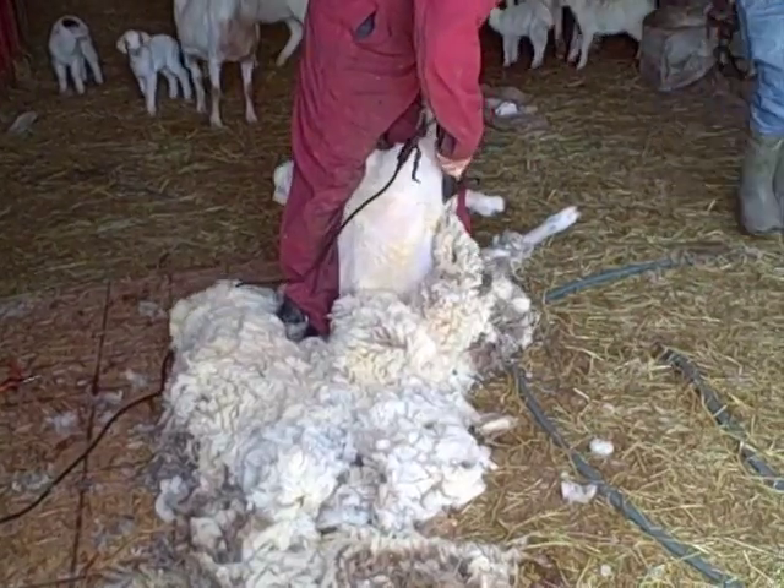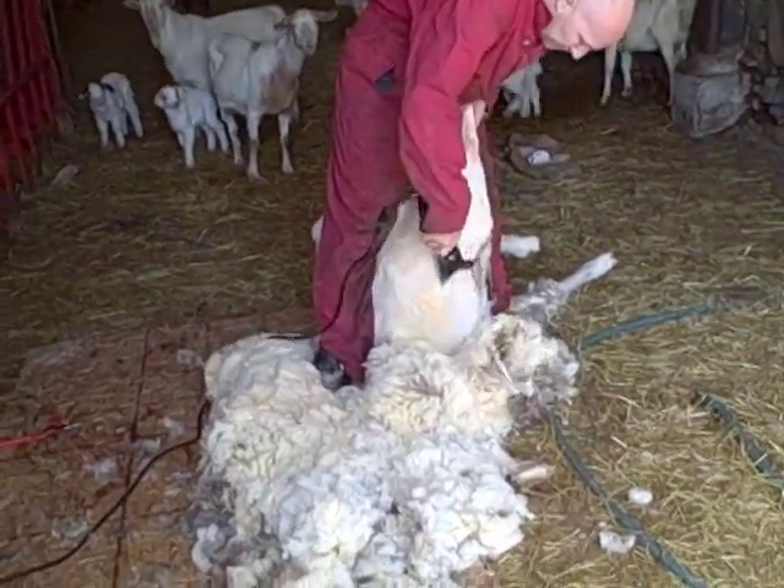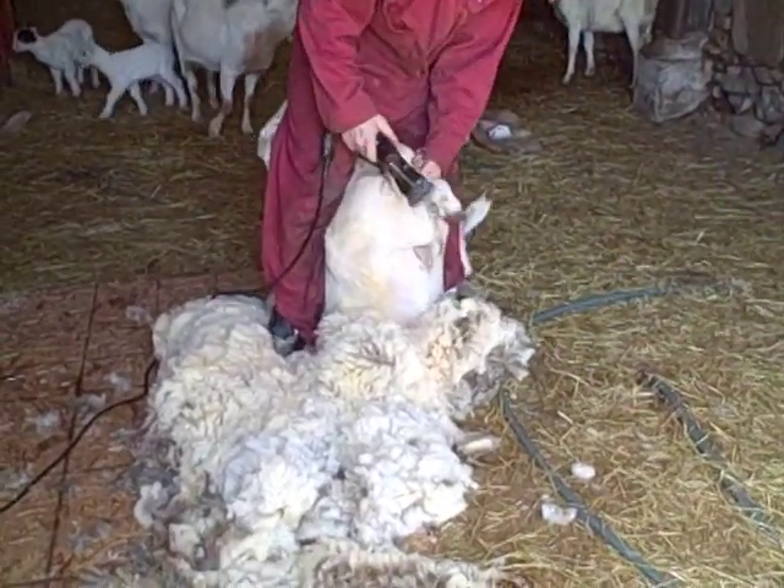The sheep don't tend to mind too much. They struggle a bit. More coming soon.